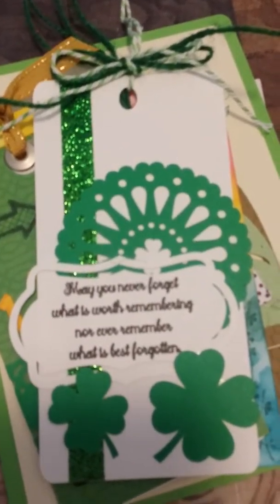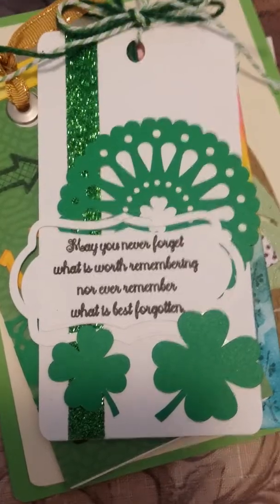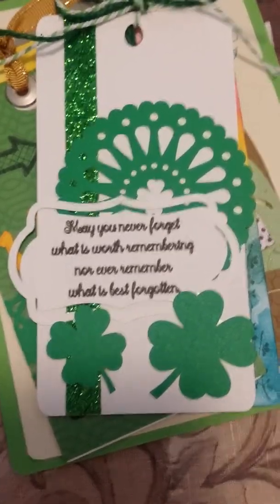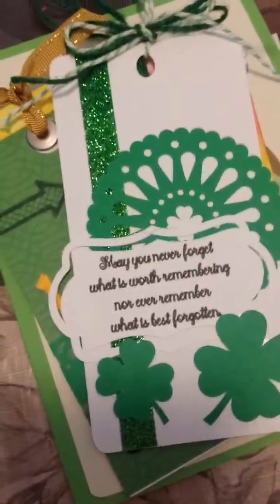Okay, here's one tag for the St. Patrick's Day, and it's got a nice little saying: 'May you never forget what is worth remembering, nor ever remember what is best forgotten.' Love that saying. Got a Costello on my clover leaves here and some rocking glitter tape there.